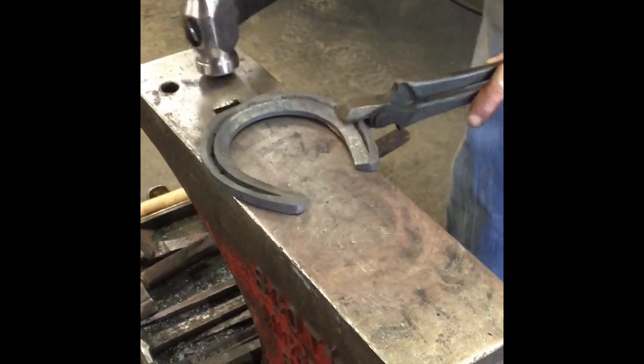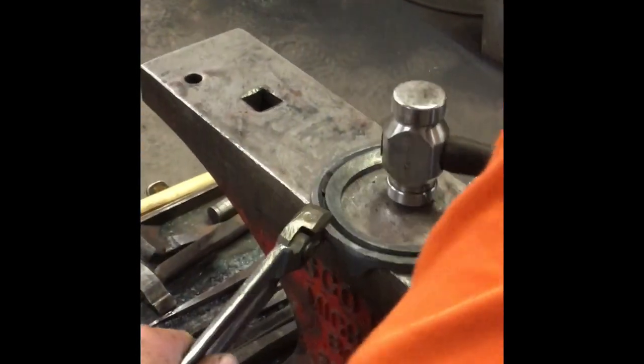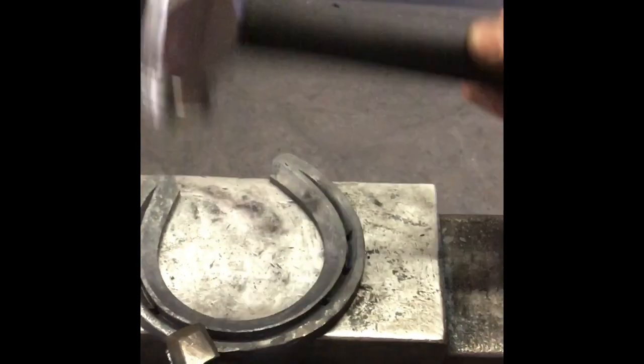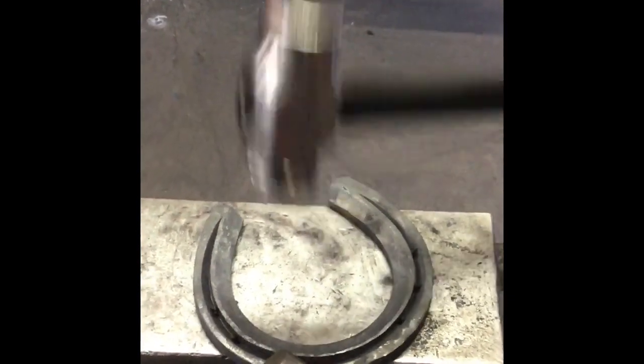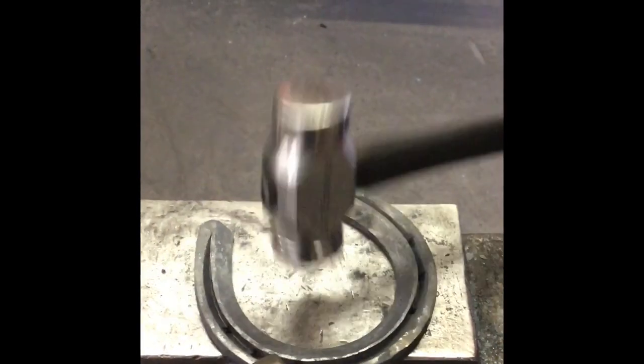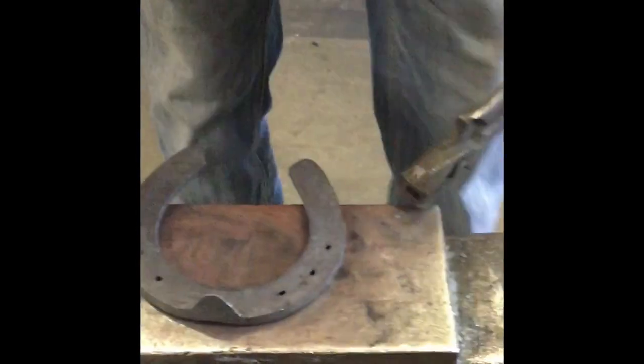All I want to do is kind of get a little bit of this toe deep seated — it got kind of wrinkled up and I just want to flatten that up a little bit. I don't like that wrinkle at the bottom, so I just kind of flatten that out.